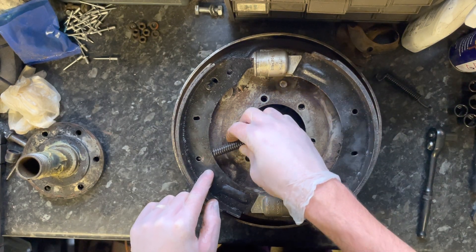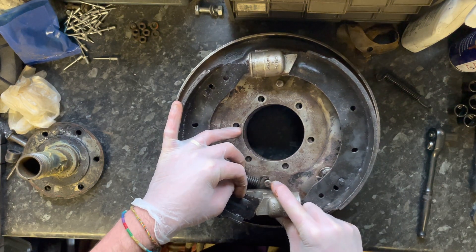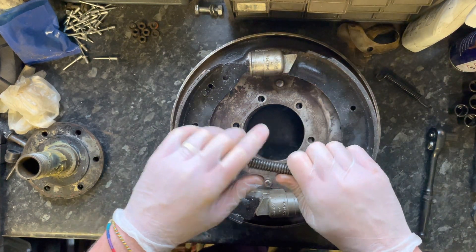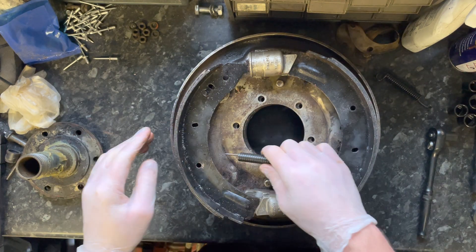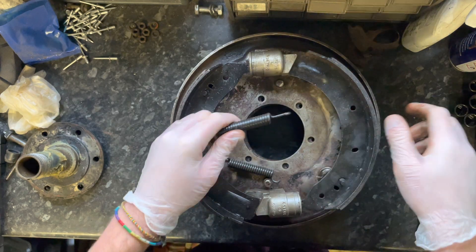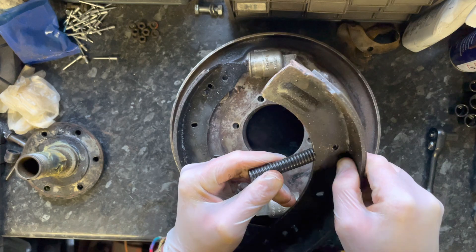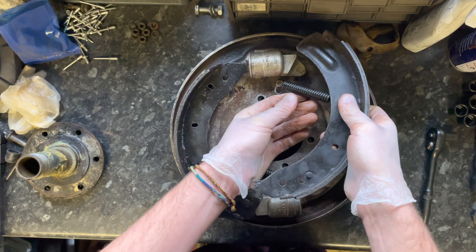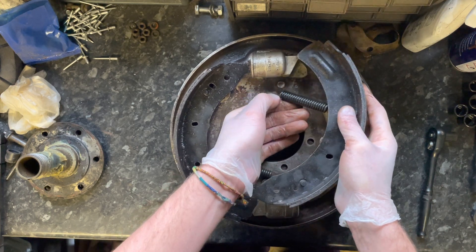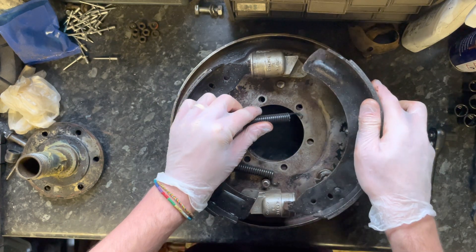Then you have the springs. That one goes under here, into this loop like that, and you can see it bends and attaches to this part down there, but it takes a little more force — so I'm not going to fully demonstrate it. Taking them off was quite a pain, needing a couple of screwdrivers to lever them off. Putting them back on I tend to put the springs on first, then just lever them into place. But everything's loose at the moment, so that's where the springs go.